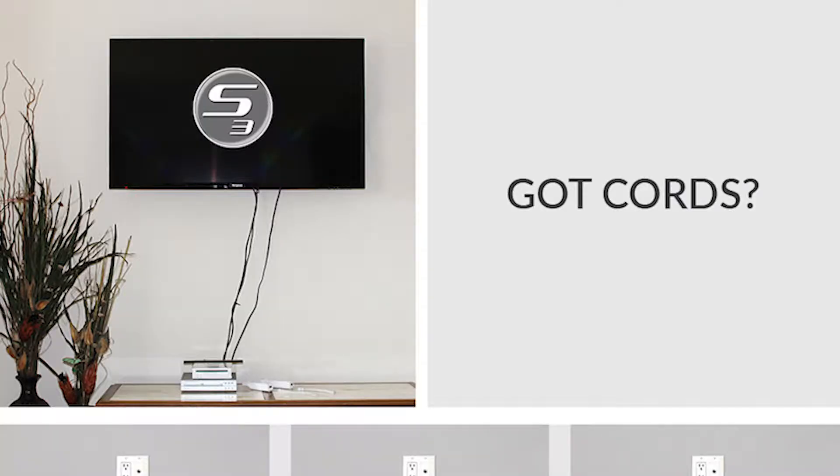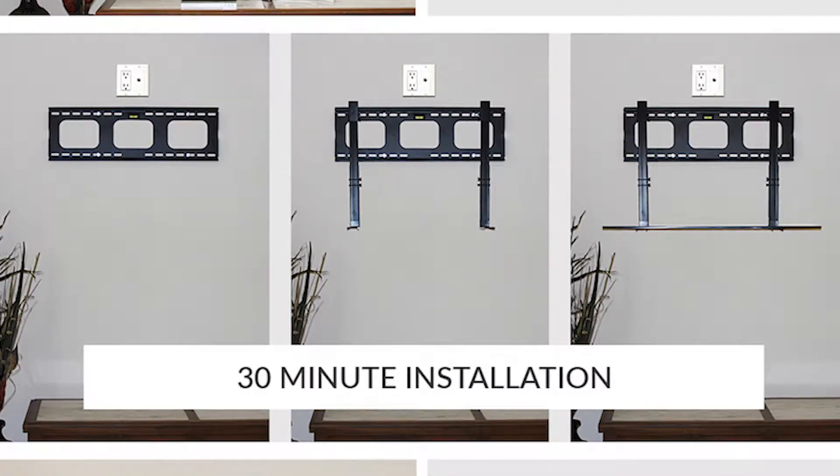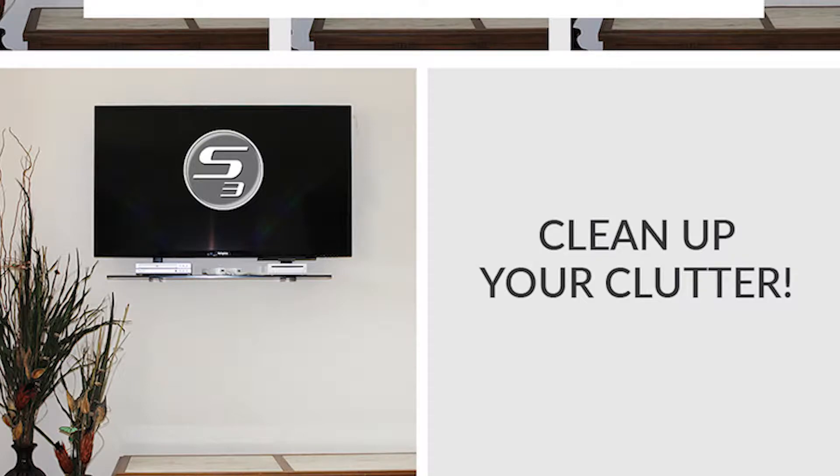My business is Simple Shelving Solutions. My product is the TV Smart Shelf. The TV Smart Shelf solves the number one problem in wall mounted TVs in America today. With 600 million TVs sold in America today, over 82% of them are mounted on walls. The TV Smart Shelf and its award-winning design was created to hide your component wires, but it does much more.